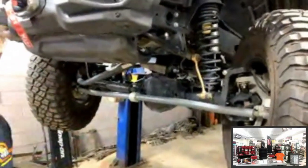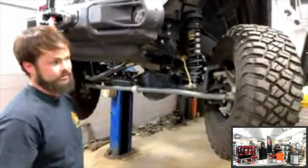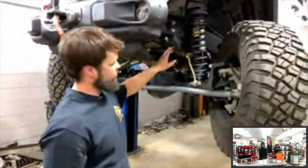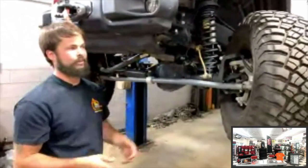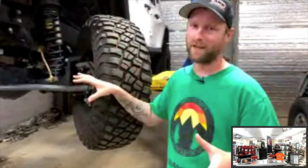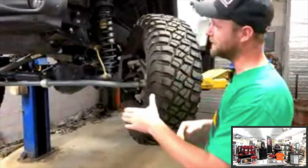Why disconnect the sway bar off-road at all? The stock front sway bar is extremely stiff — the rear is only about half the diameter — so the front bar actually won't let the vehicle flex and you lose optimal travel. The more travel you have and the more you keep that tire on the ground as you go through an obstacle, the more traction you get. Disconnecting the sway bar helps keep those tires on the ground; with a differential sensing the path of least resistance, power goes to the tire that's off the ground, inducing spin — so tire contact is everything.